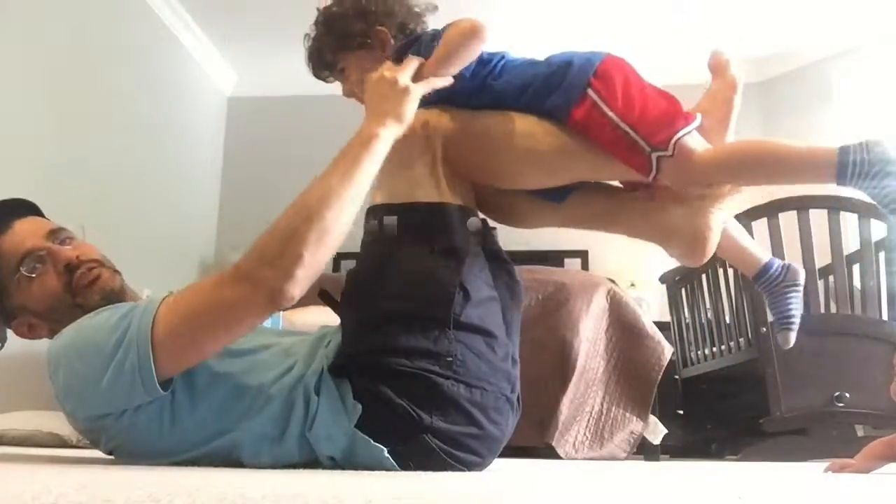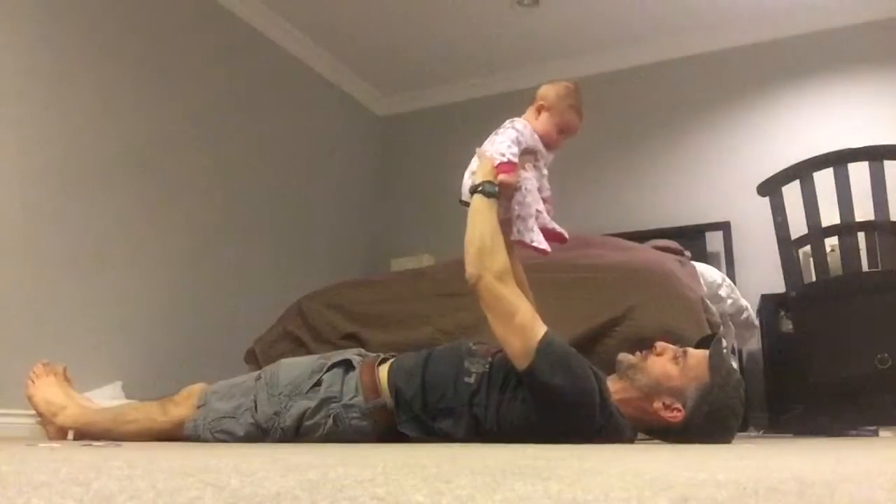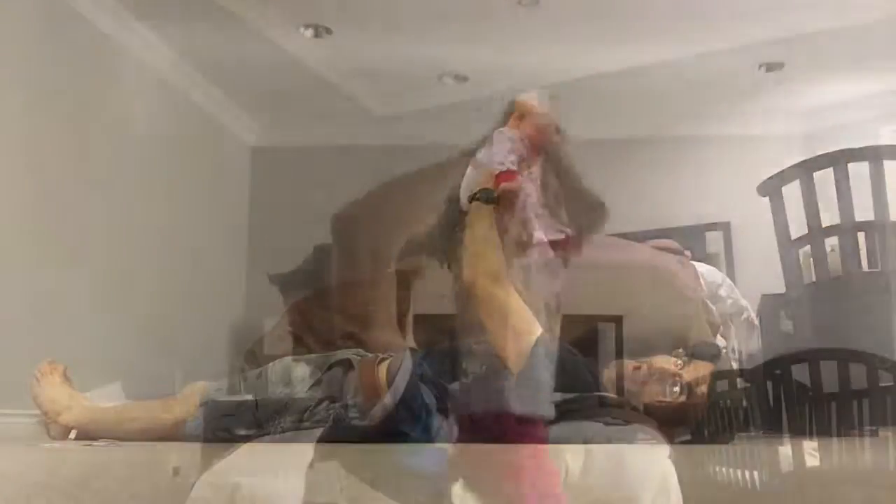And so that's how you do quad exercises with Coach Daddy. Thanks for watching, and don't forget to subscribe. Bye-bye.